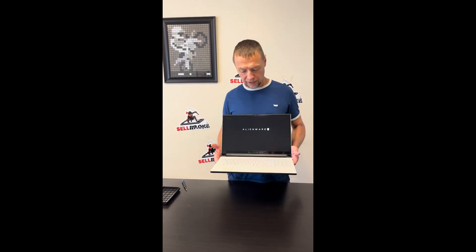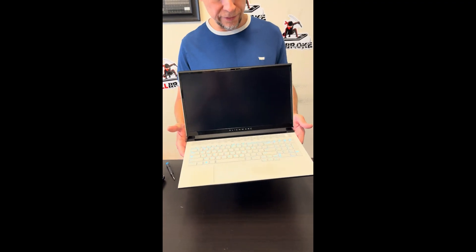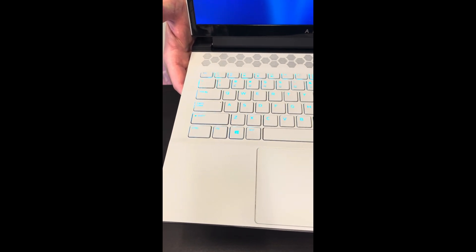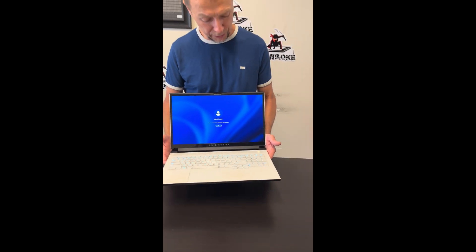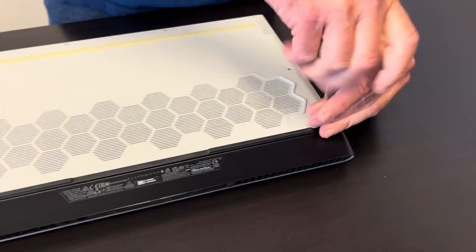Hello everybody, today we have the beautiful gaming Alienware M17 R4. It's a gaming laptop with a 360Hz refresh rate, beautiful screen, RTX 3070 graphics, and Intel Core i7 10th gen. Let's take it apart and see what we can upgrade, fix, or replace. Let's start with the bottom screws.